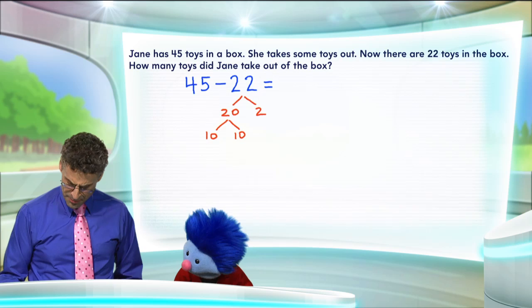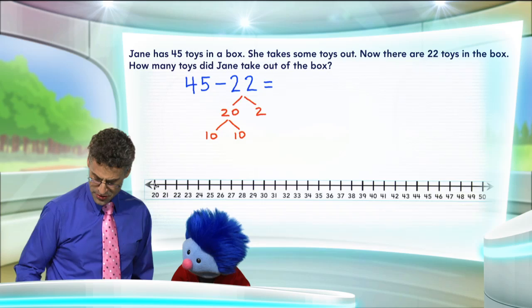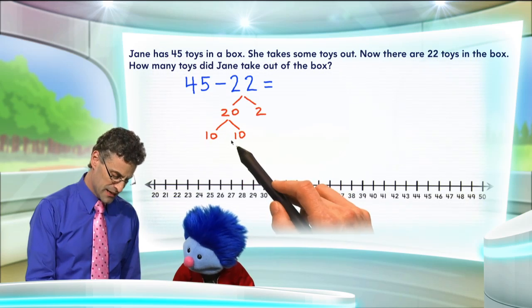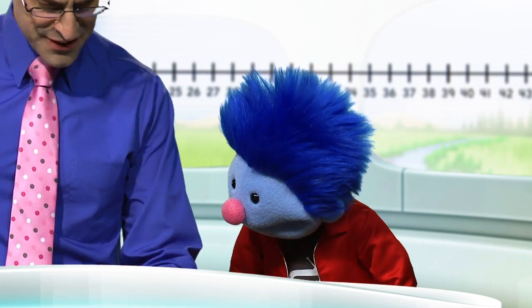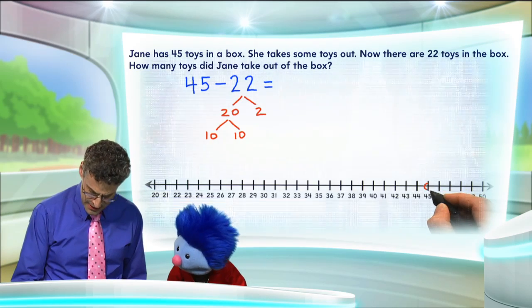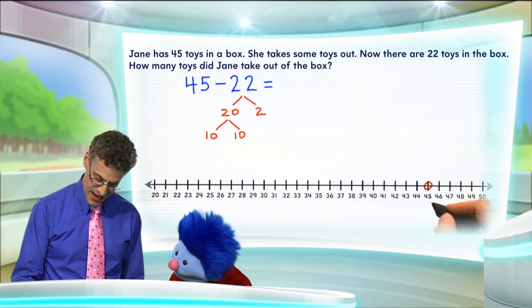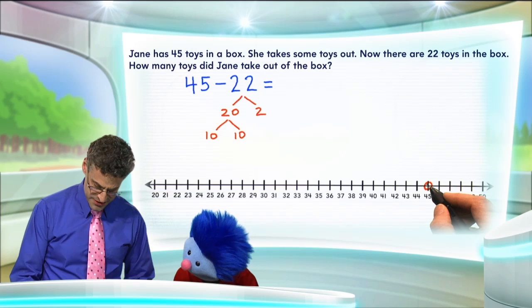So all we have to do is think of a number line — I'll bring one right in here. And all we have to do is start at 45 and then first go jump backwards by 10, skip another 10 back, and then just skip another tiny 2 back, and we'll have our answer. So I'm going to see 45 — that's way over here on the right — that's where we're going to start. Now we're going to hop back 10, which is going to take me to 35.